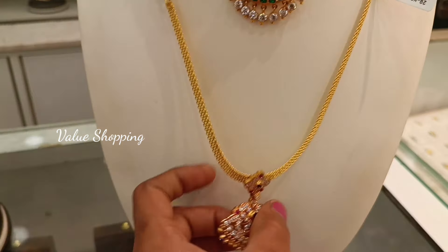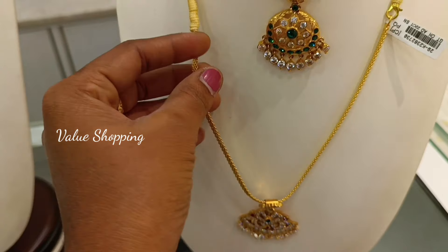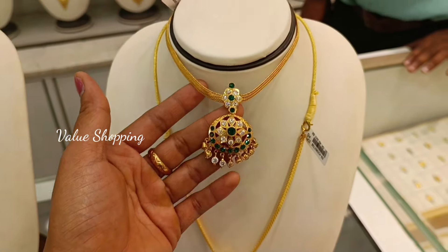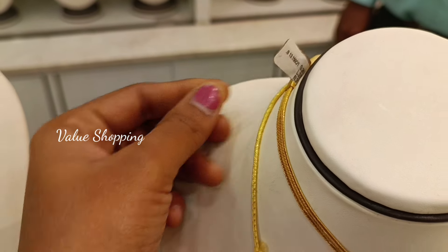Hello friends, I'm going to show you the Chrome Pet Lalitha Jewelry Stone Necklace and Arm Collections. If you are watching this channel, subscribe to this channel. Now you can see the traditional pattern of this design. This weight is 24 grams.